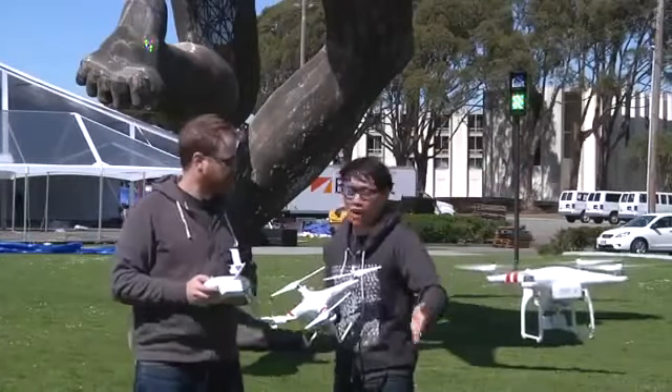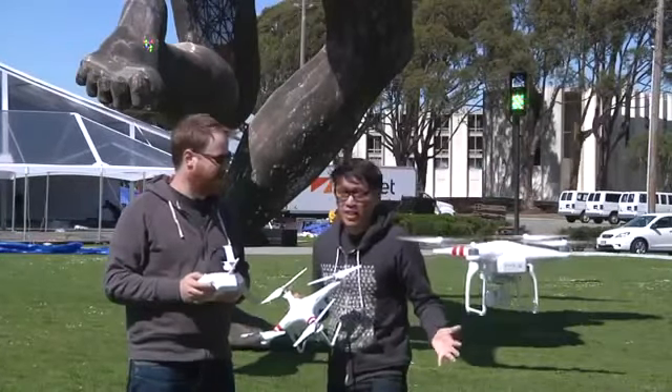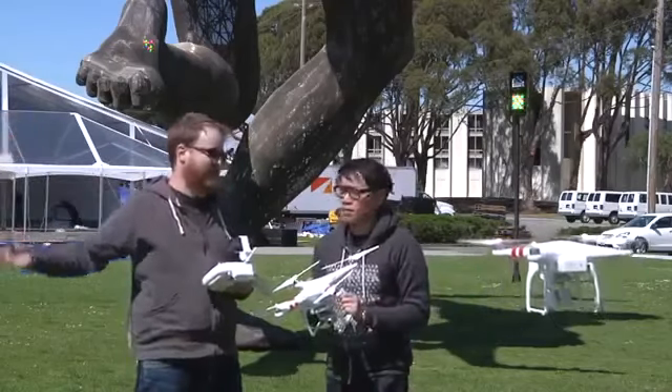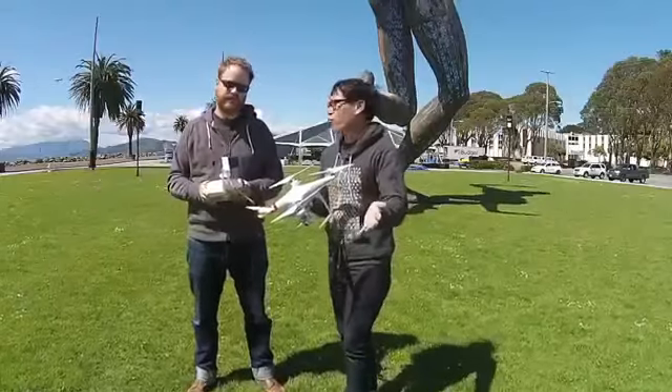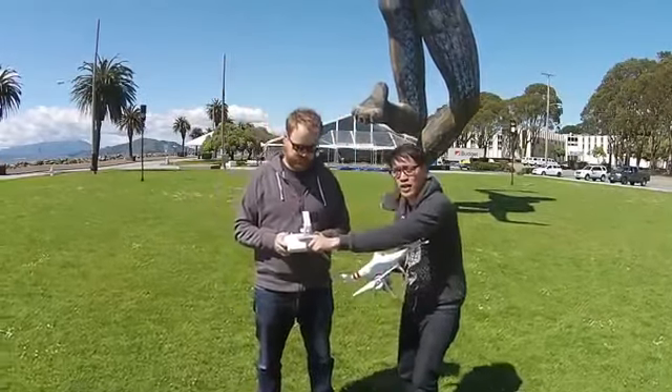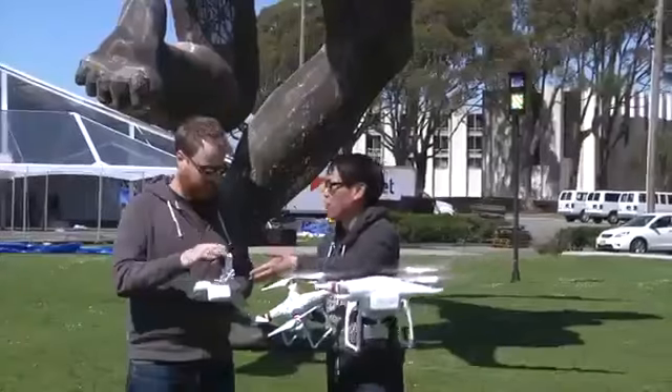In front of the transmitter there's a range extender which takes the Phantom 2 Vision Plus up to about 700 meters away — maybe even 800 meters by the time this comes out. That's like half a mile. Of course that's under optimal conditions — line of sight, no thunderstorms. Over a 2.4 gigahertz wireless connection, video is piped from the camera to the range extender and then over Wi-Fi to the iPhone.